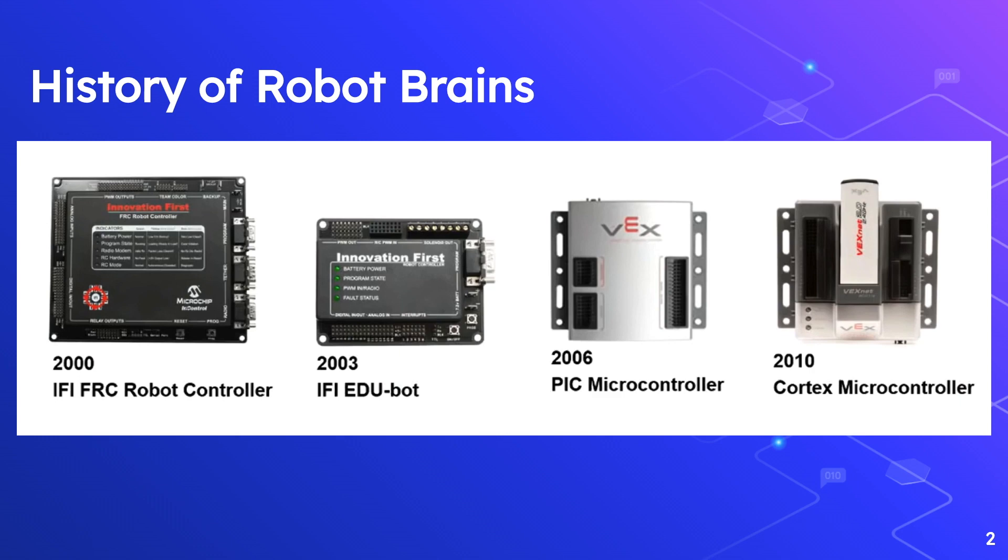The V5 system has made huge advancements in every single component, including a brand new cortex, controller, motors, and sensors. While making great advancements in these areas, the V5 system has still managed to be compatible with older generation components, which is very interesting.